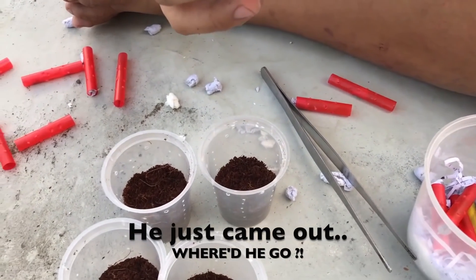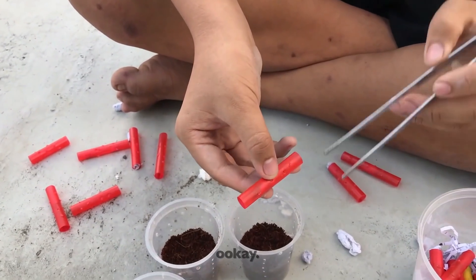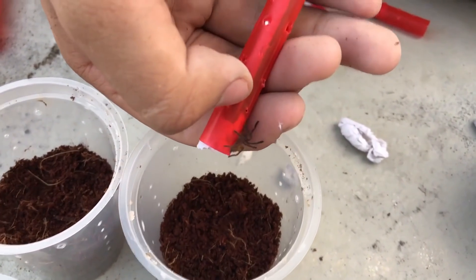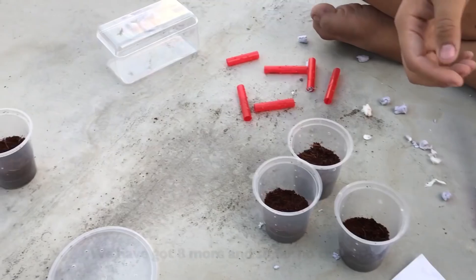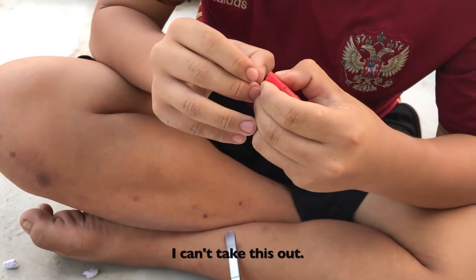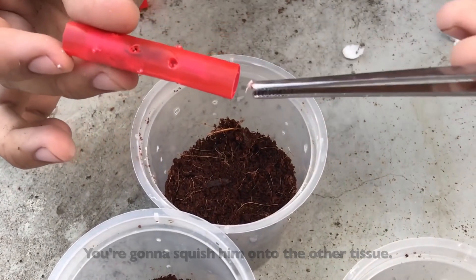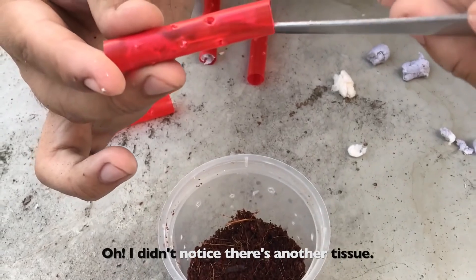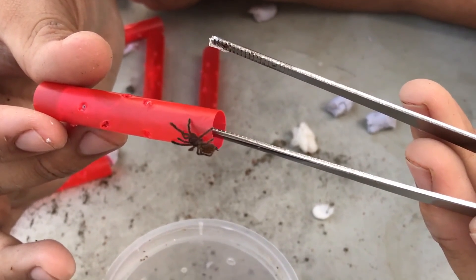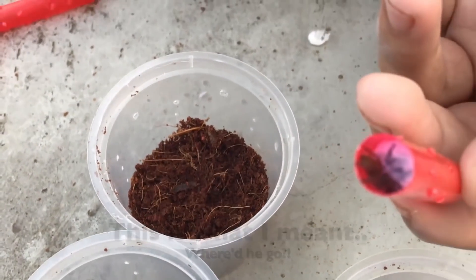He just came out — where'd he go? He came out from here and went in there. We've got eight more and so far no casualties. What are you doing? I can't take this out. Don't do that — you're gonna squish him onto the other tissue. Oh, I didn't notice there's another tissue.